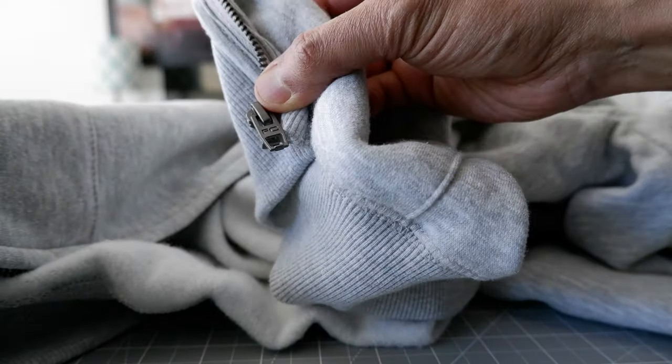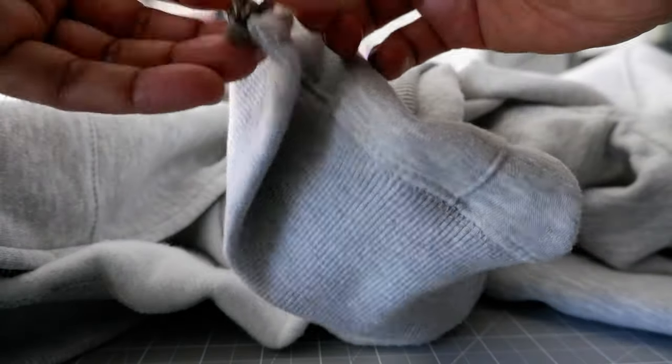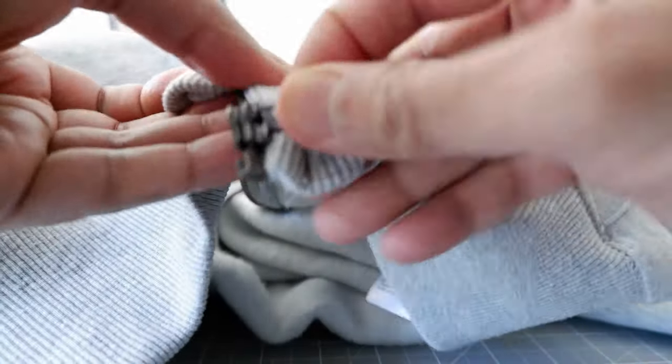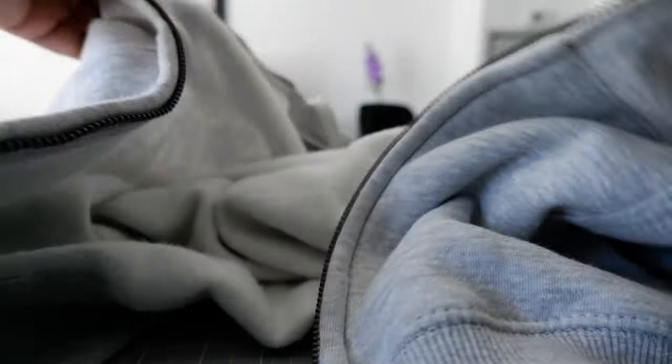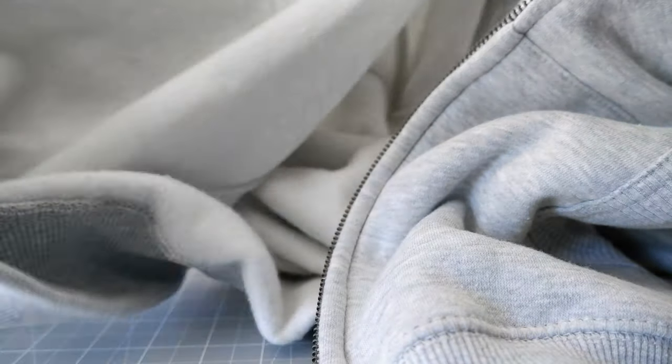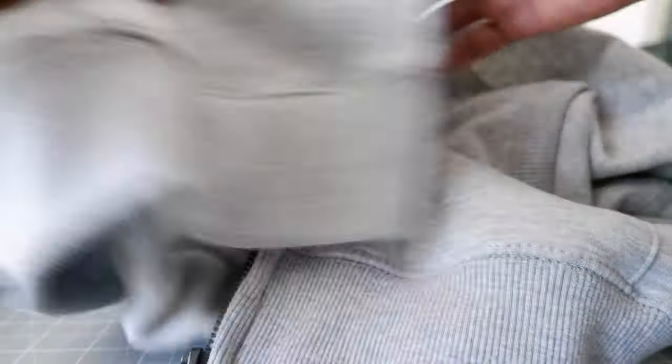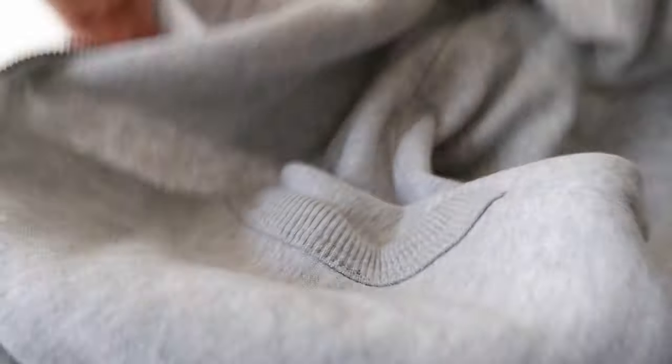The zipper has no external branding except their own French Connection branding. It's hard to tell if this is a YKK zipper or any other high-quality zipper brand, but it seems to be good quality — just their own zipper. They didn't reveal the exact zipper brand. Overall, in terms of quality, price, and looks, I'm happy with the product.